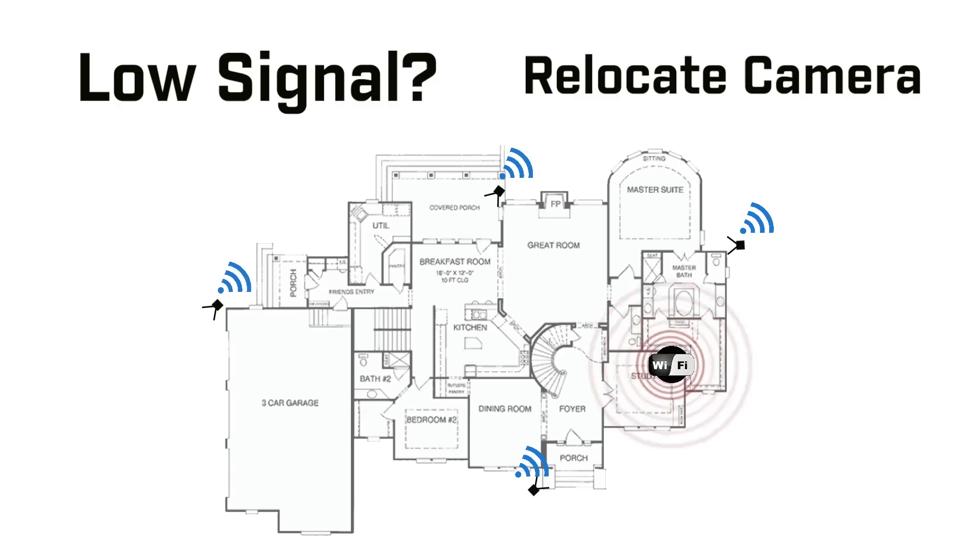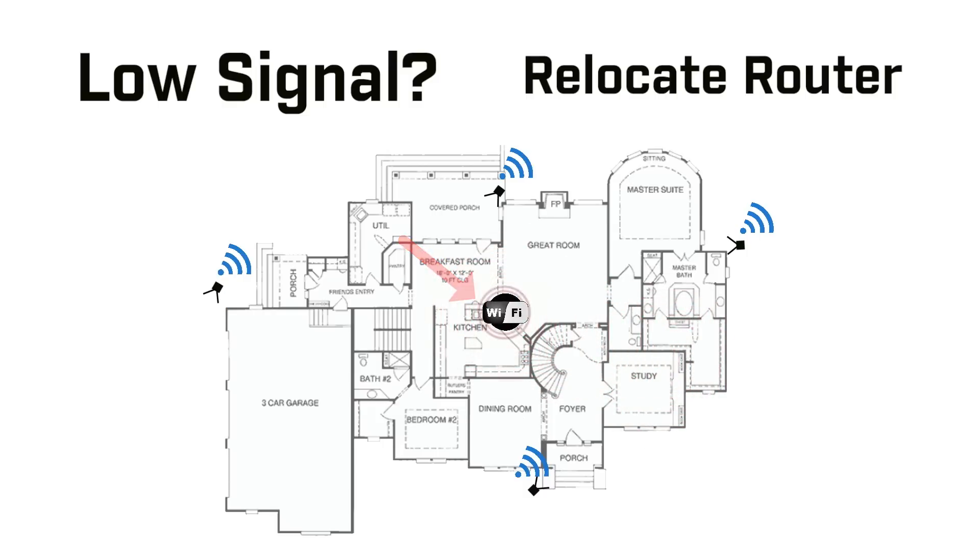Anything less means you'll either need to find a different camera location or move your router within better range, as the signal will not be strong enough to provide a quality connection for your video.